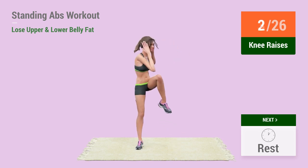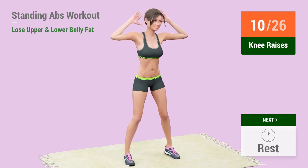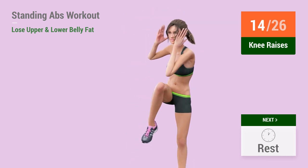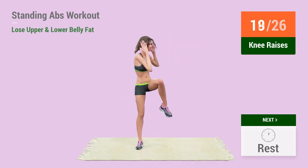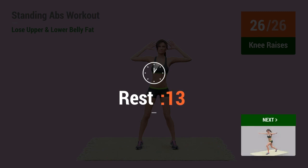2, 3, 4, 5, 6, 7, 8, 9, 10, 11, 12, 13, 14, 15, 16, 17, 18, 19, 20, 21, 22, 23, 24, 25, 26, rest time!